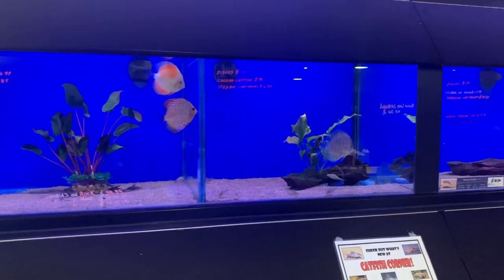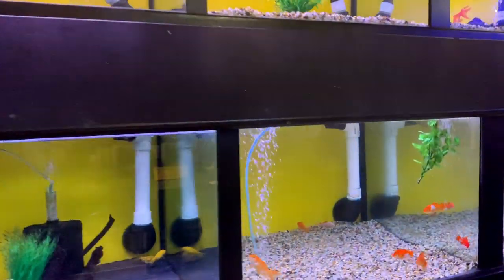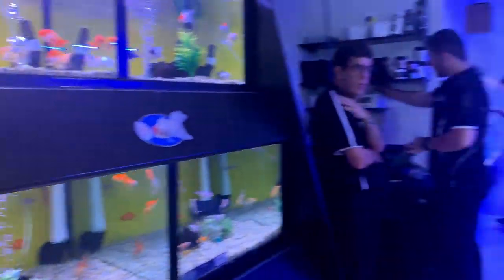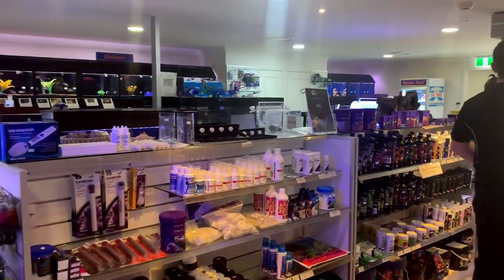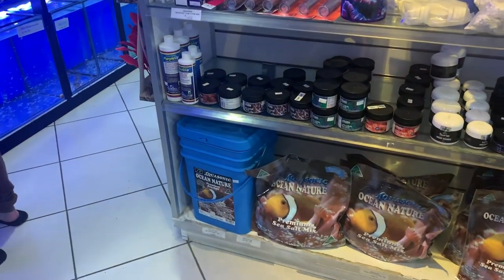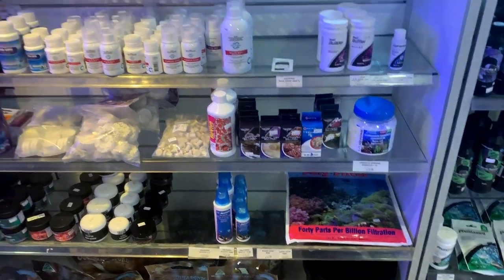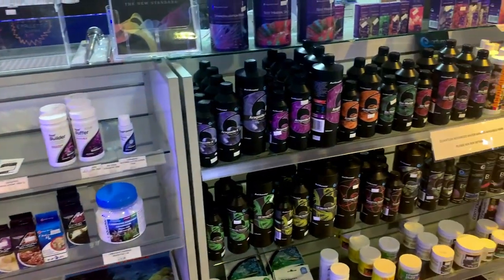Now we've got some of the freshwater fish - I'll give you a quick look but I'm not going to describe them because I don't really know what they are. Looks like some goldfish maybe, some guppies, and I saw some discus at the start. We've got some more dry goods here and their showpiece display tank, which we'll get back to a bit later. We've got a range of glues and epoxies, the Aqua Forest stone fix, different salts down the bottom including Red Sea salts, and the Two Little Fishies Revive and other dips to help eradicate flatworms and things like that.